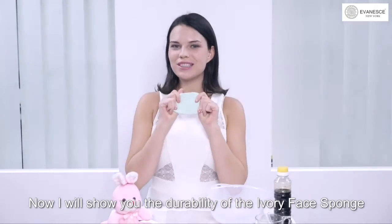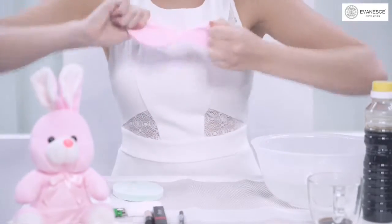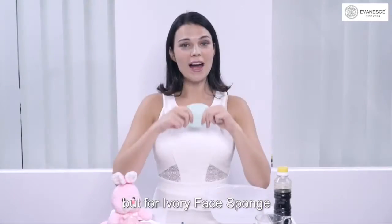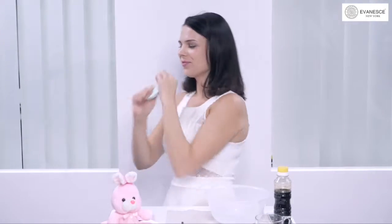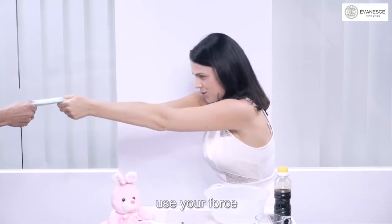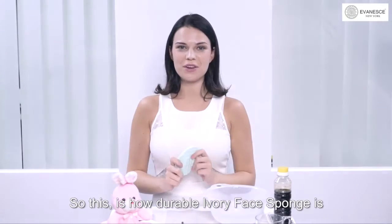Now I will show you the durability of the Ivory Face Sponge. If you were to compare it with a normal sponge and pull it apart, you will notice that it tears very easily. But for Ivory Face Sponge — can I get some help over here? All you need to do is pull harder. Use your strength, use your force. See? It doesn't tear. So this is how durable Ivory Face Sponge is.